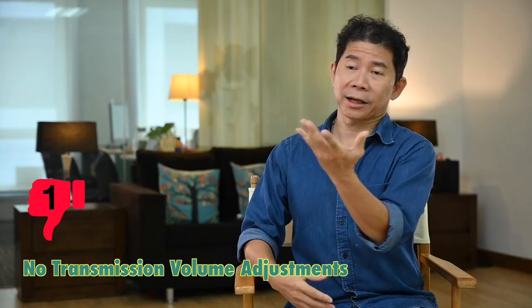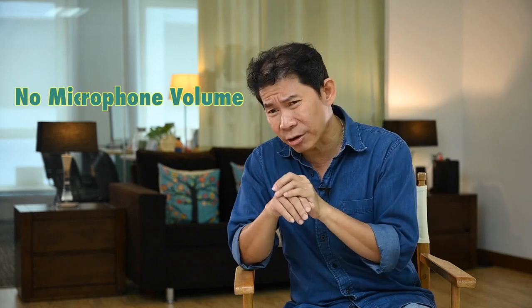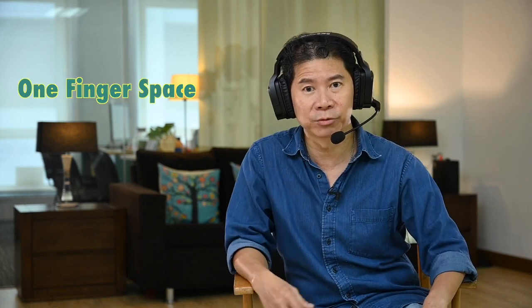Bad point number one: if you look at the cluster of buttons, the plus/minus only increases or decreases volume to your own headset unit. There is no way to get somebody else to talk louder — there's no microphone volume control. If somebody is speaking softly, you can't hear them. Here is the solution we found: wear this and put the boom mic just right under the chin. That way you don't hear plosive sounds when they speak, and the foam cuts that away. Don't have it too far away. Perhaps they could have added a microphone volume button.